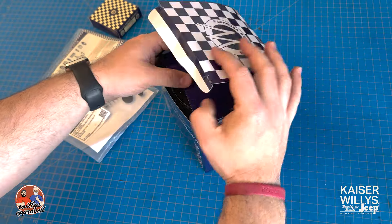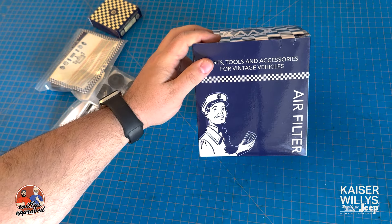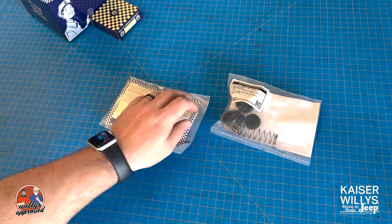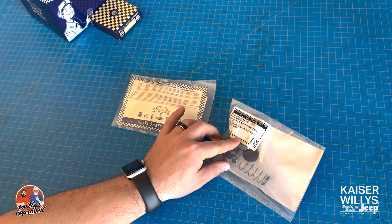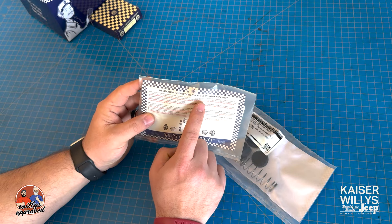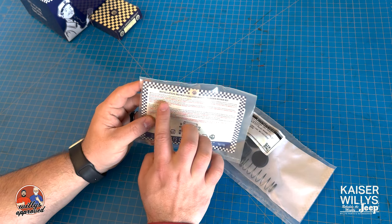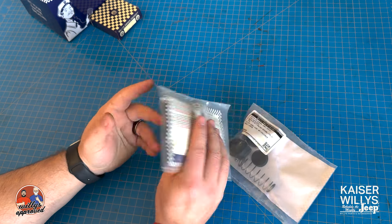There's another shelf box with an old guy in a Willys hat — gotta love it. Then you have these two pieces right here: wheel cylinder repair kits for the front and rear — three-quarter inch and one inch. The one inch is for the front, three-quarter inch is for the rear. They also include installation instructions and warnings.